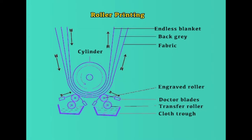A roller printing machine consists of a big cylinder which acts as a backing for printing, along with a blanket, engraved printing rolls, colour boxes, furnished rolls, and doctor blades, which together form the roller printing assembly. For each colour to be applied, there is one print roll, one furnished roll, one colour box, and one doctor blade. Roller printing machines generally have 8 print rolls, though some are equipped with 18 rolls, depending upon the colours used in the design.